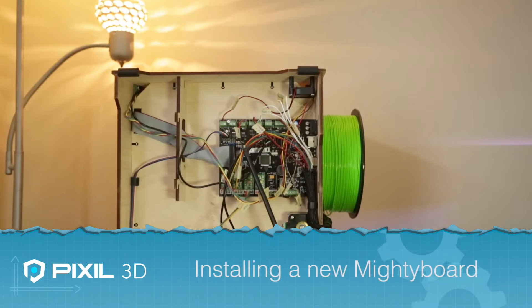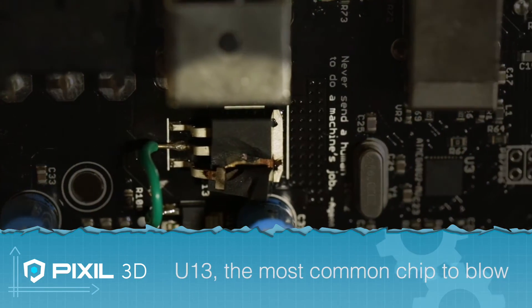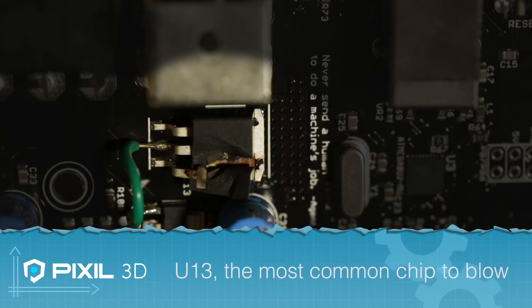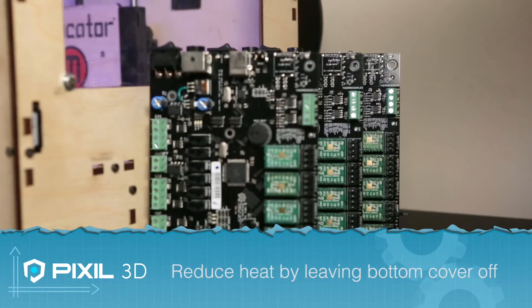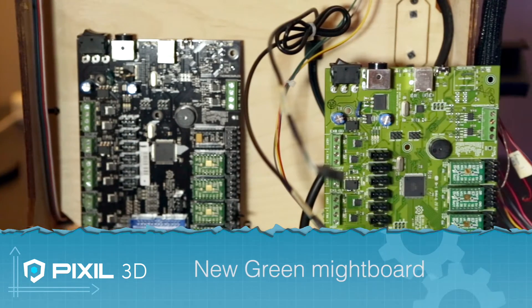If your Mighty Board ever gets damaged, you'll be glad to know MakerBot offers replacement parts. Overheated boards is a common problem, but you can avoid this by simply removing the bottom panel of your MakerBot. This can actually help prevent the components from overheating.